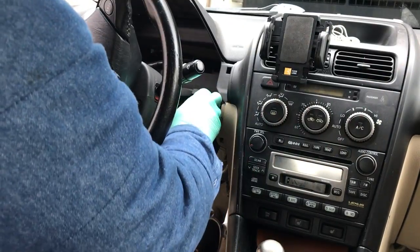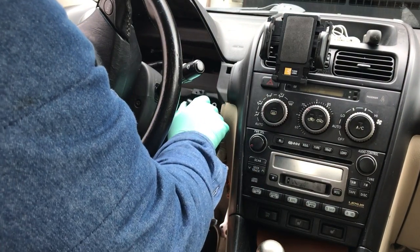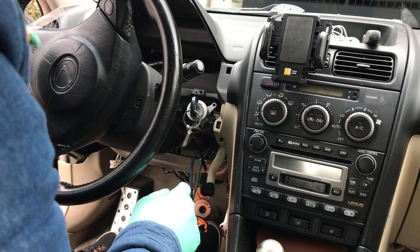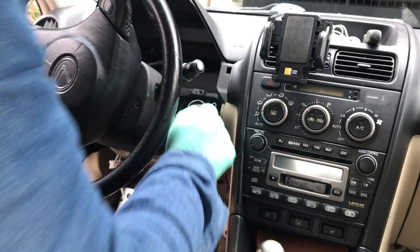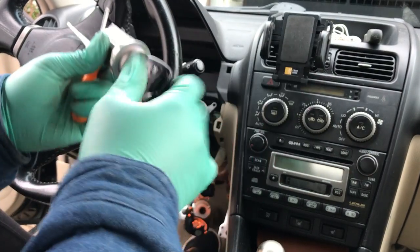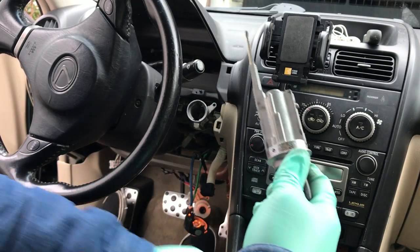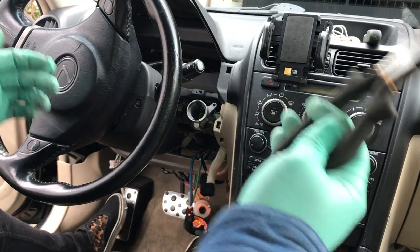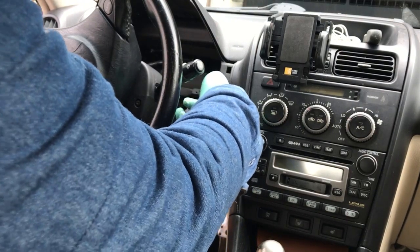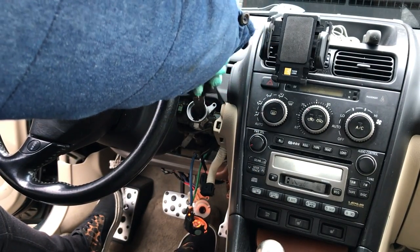Remove the sensor. Again, you're going to need to get a pick and insert the key back in so it's in the ACC position. Use your pick to push down on the button while it's in ACC and you're able to pull the cylinder straight out. At that point you can pretty much take the key out. That's how you do that portion. Now I'm going to use my needle nose pliers to get access to the shaft and pull it out.